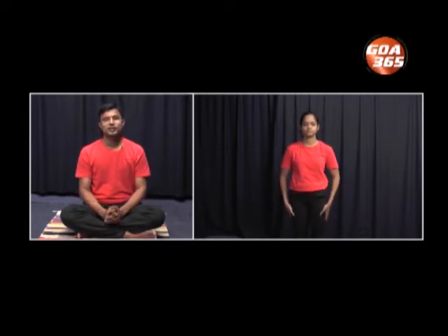Let us start with jogging. Place both the hands — make a fist and place it next to the chest. Let's start with forward jogging. Try to get the thighs as close to the chest. We'll practice 10 rounds. Let's start. 1, 2, 3, 4, 5, 6, 7, 8, 9 and 10. Gently stop.